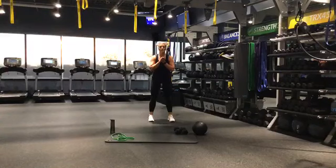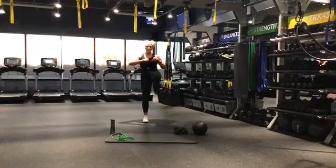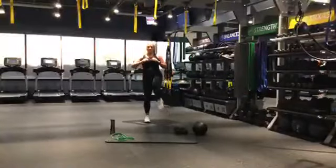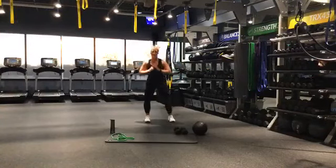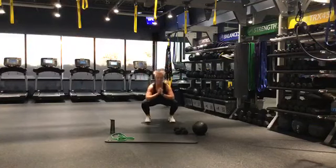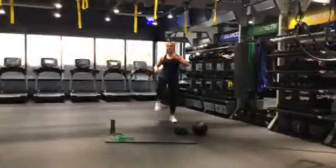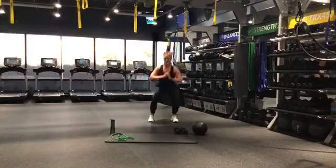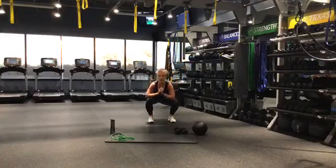We're going to start with our warm-up here for 30 seconds. It's going to be a squat with a front kick. Sit back in those heels, lean back on the kick, engage those glutes. We've got about 10 more seconds here — we're going to go into skaters. Make sure that space is clear. Here we go in 3, 2, 1, bring it to skaters.